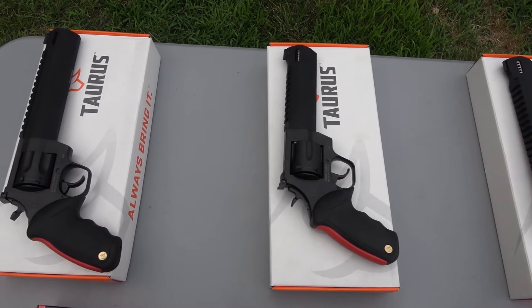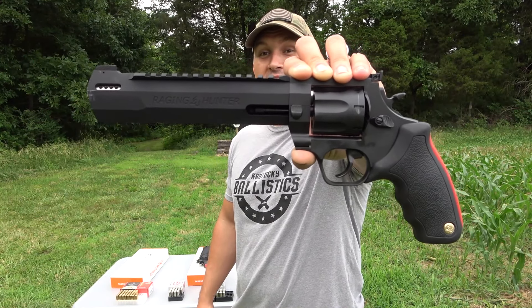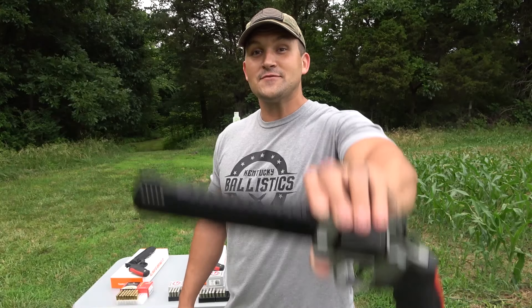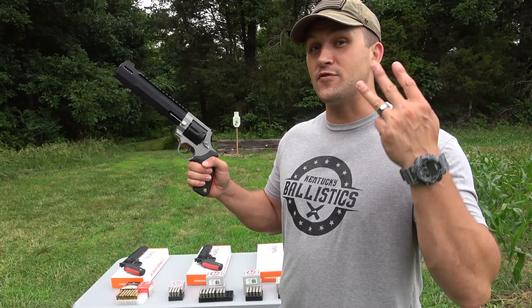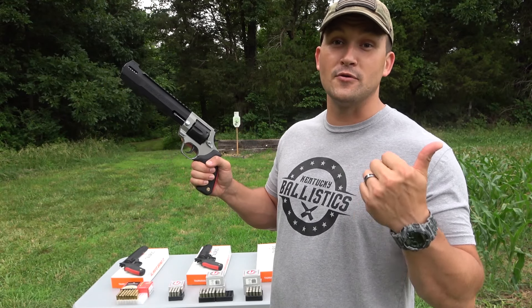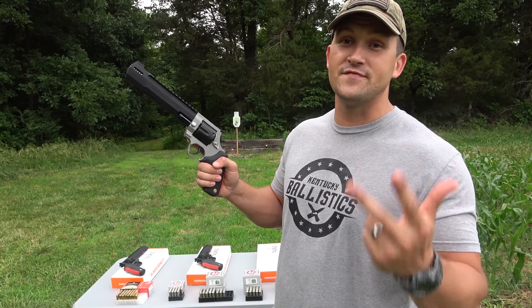So let me show you what we have today, tell you a little bit about their features, and then we're going to have some fun. Today we have three revolvers. First, the Raging Hunter .357 Magnum with an 8 3/8 inch barrel. Next, a Raging Hunter .44 Magnum with a 6 3/4 inch barrel. And last, a Raging Hunter .44 Magnum with an 8 3/8 inch barrel. The Raging Hunters are offered in three calibers: .357 Magnum, .44 Magnum, and .454 Casull. The .357 Magnum holds seven rounds, the .44 Magnum holds six, and the .454 Casull holds five.